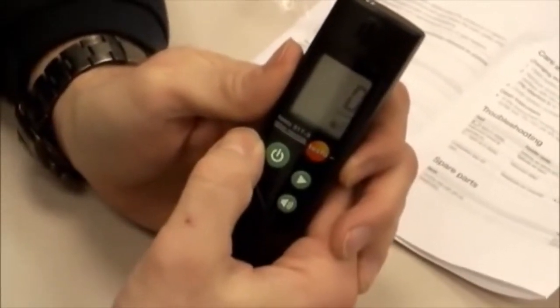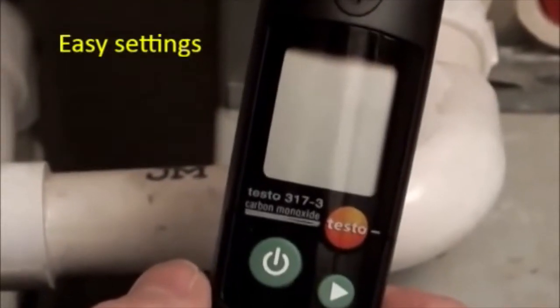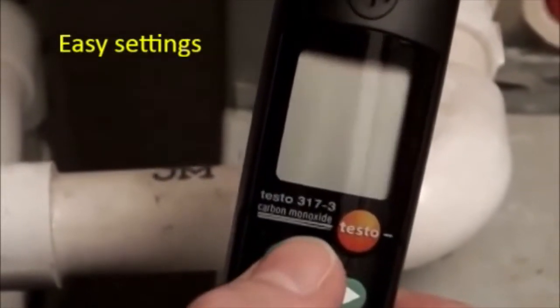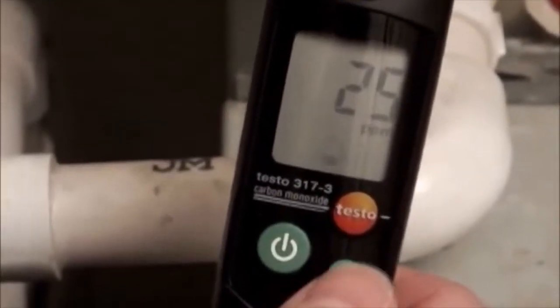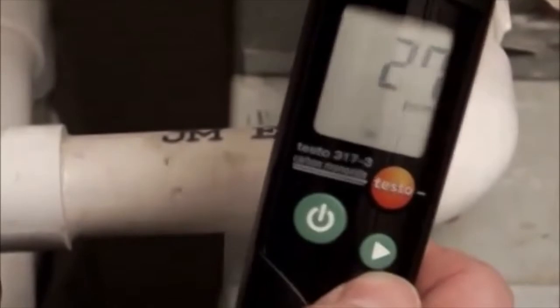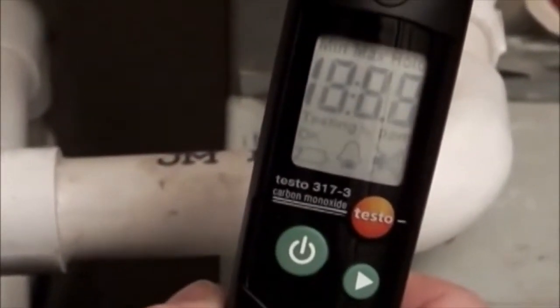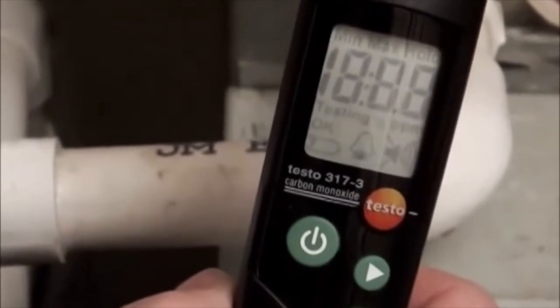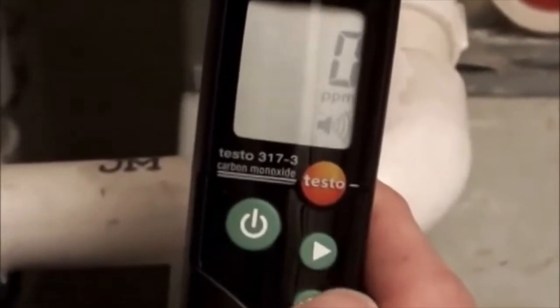We're testing carbon monoxide now. A nice feature on this CO detector is you can set the alarms. Turn it on, press both buttons, set the alarm using a toggle function either going up or coming down, then set it. Now we've just set the alarm for whatever level that you need. The bottom button lets you turn on or turn off the audible alarm.